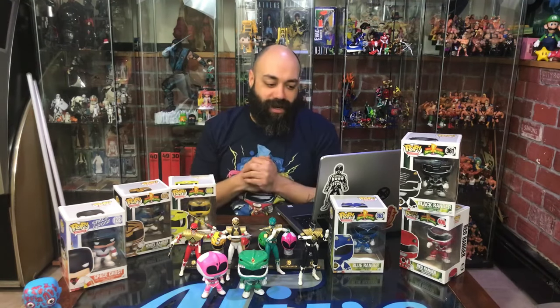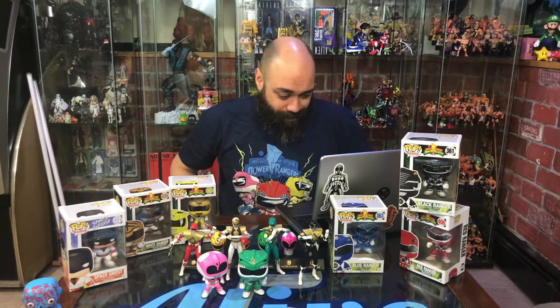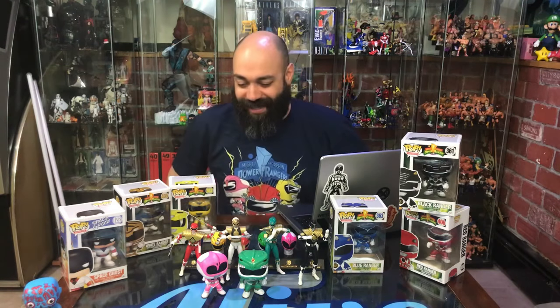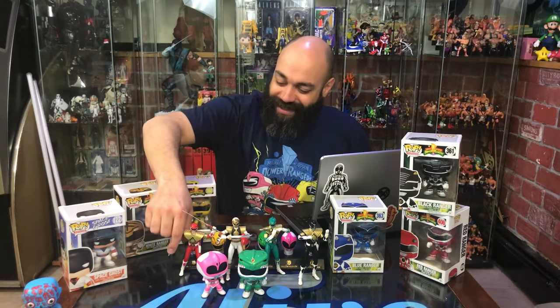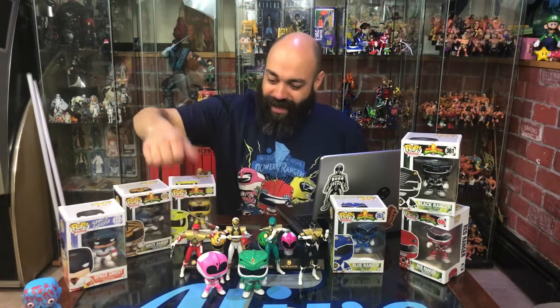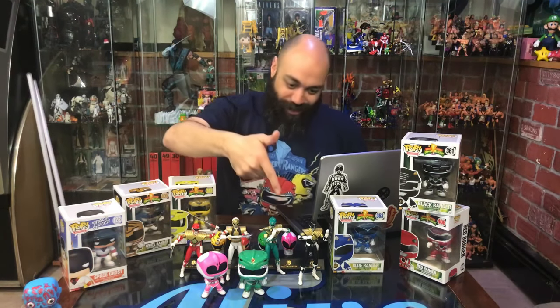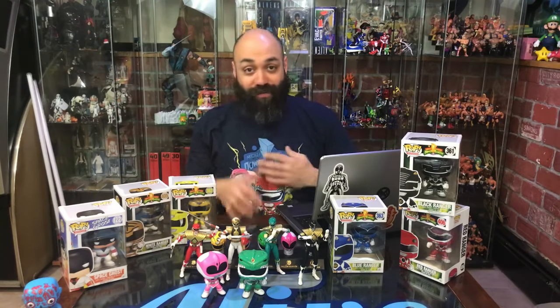We were actually talking about the SH Figuarts unmasked Power Rangers just before we officially went on — I absolutely love them, the skin tone looks great. That's what I wanted to talk about with what McFarlane is doing wrong. I love the unmasked Figuarts, and is this a way for me to buy another Red and Green Ranger? Absolutely — I'm just gonna get them. I've bought Red Ranger, Red Ranger armor, Green Ranger, White Ranger, Black Ranger, Black Ranger armor. If they made an entire Dragon armor line I'd just keep buying them.